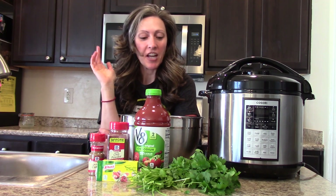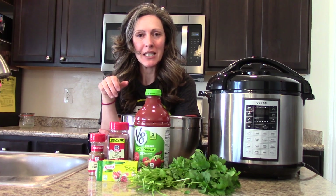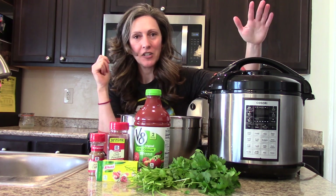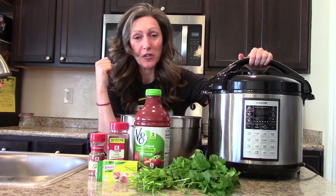Good morning! We are now ready to go and get our beans cooking. I've provided three different options for you: you can cook your beans in a pot on the stove, you can cook them in a slow cooker, or I love cooking them in my Instant Pot because I can just set it and forget it and come back to it when I'm ready. It also cooks them really fast.